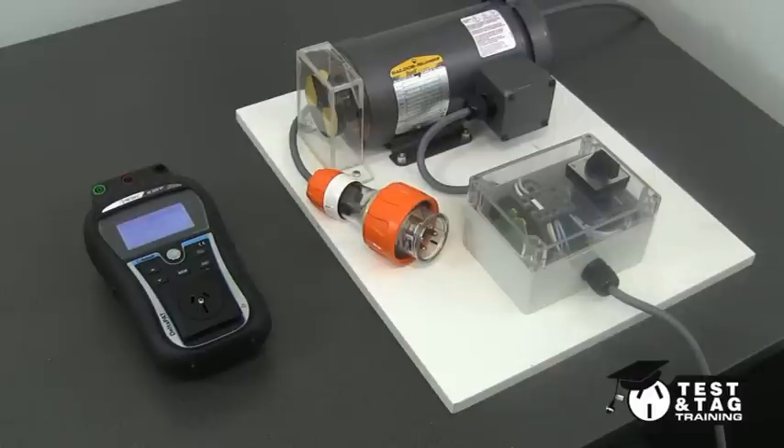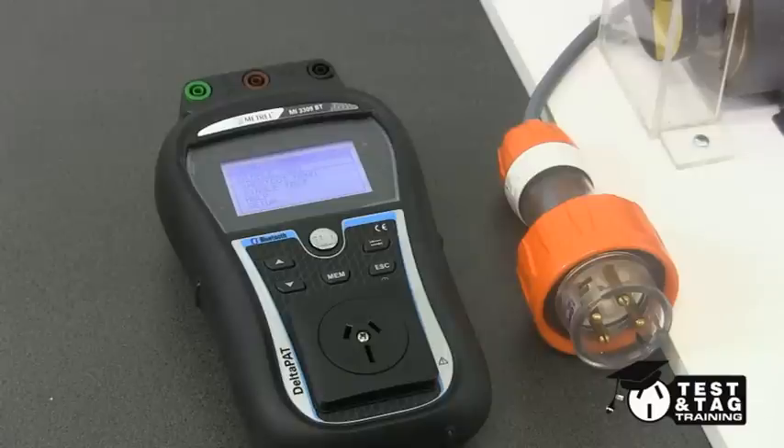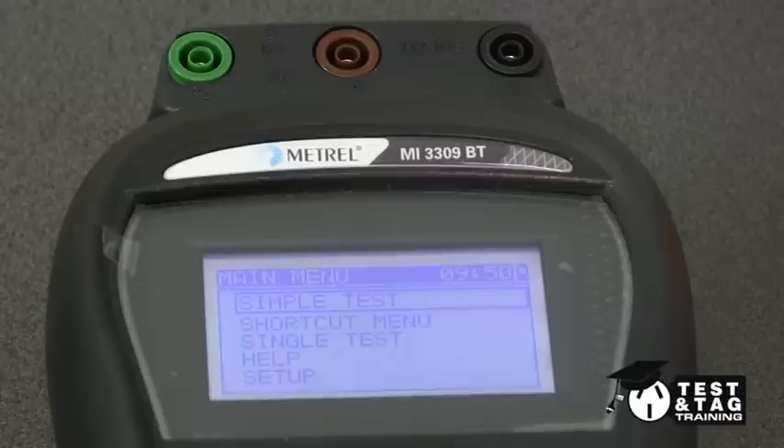Hi, this is Matt from Test and Tag Training. This video will be demonstrating how to test and tag a three-phase appliance using a three-phase adapter to perform an earth bond and an insulation resistance test. We will be using a Matrell Deltapat 3309 appliance tester to conduct this test.